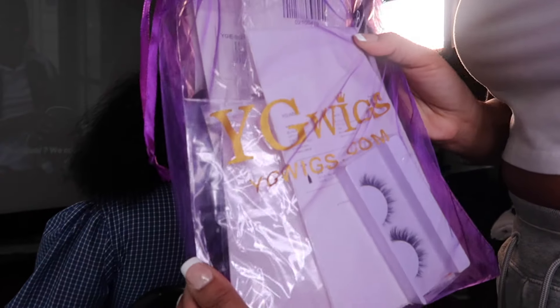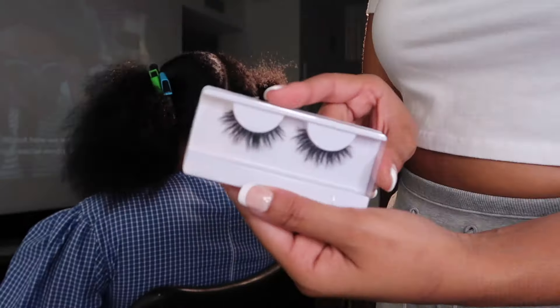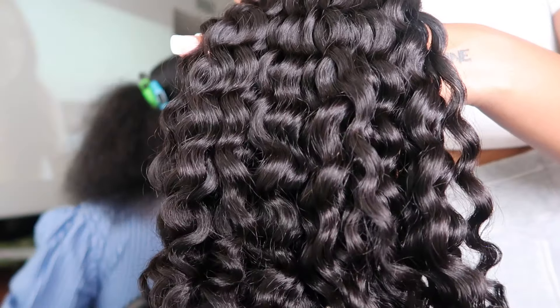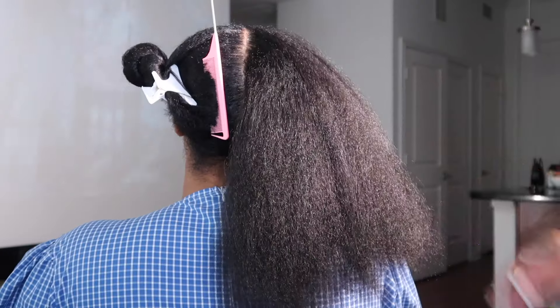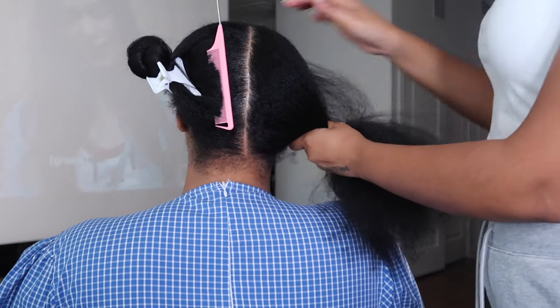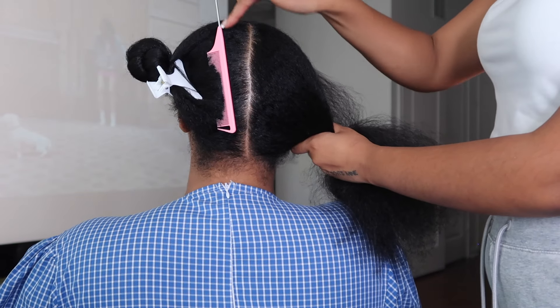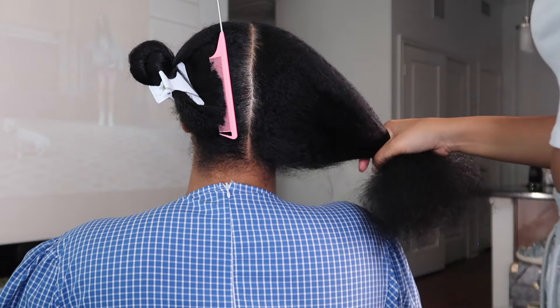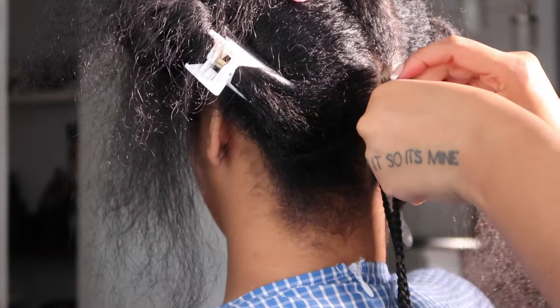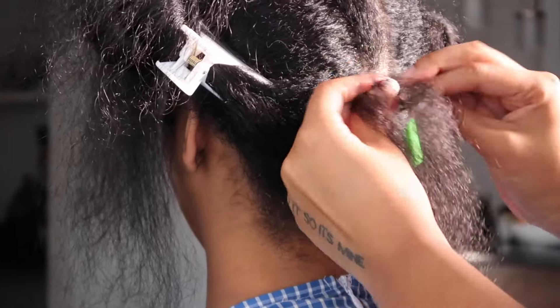Hey y'all and welcome back to my channel — if you're not subscribed, make sure you are. We are working with YG Wigs today. This is everything they gave me. We are going to be working with their water wave bulk hair today. Pretty sure the length of this is 20 inches — I always work with 20 inches, it's just the perfect length so that you have the right amount of hair sticking out of the braids.